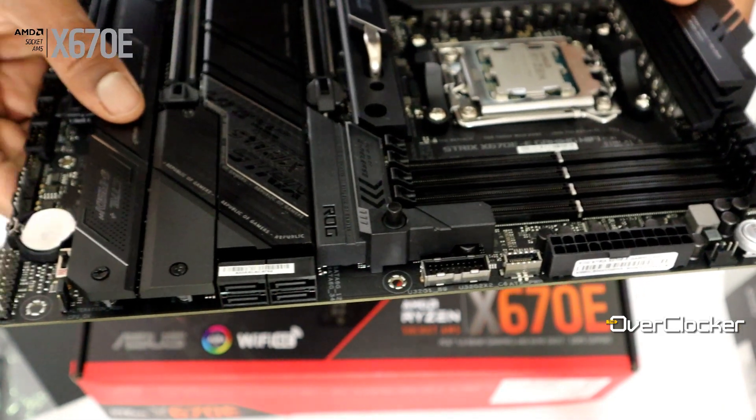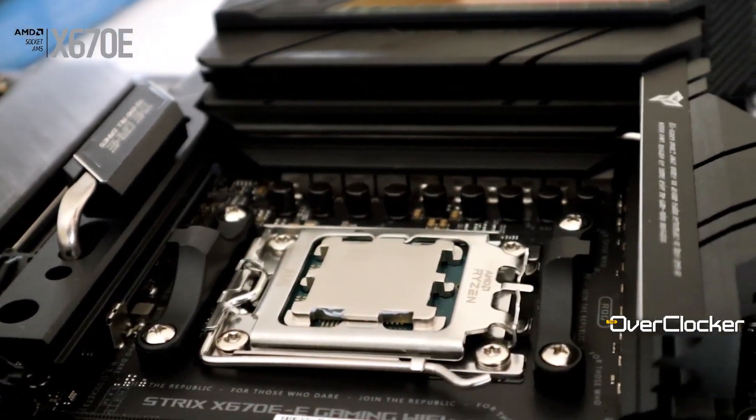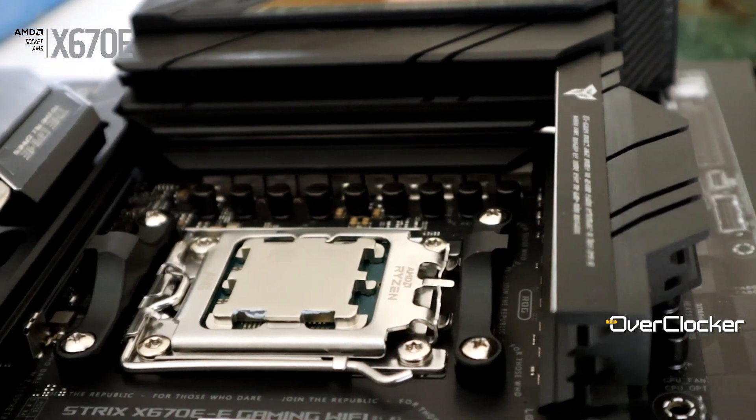This board ticks all the boxes for a high-end and even ultra-high-end board. On the audio side, you get the ALC 4082 controller with a headphone amp for the front headphone jack, Nichicon Fine Gold audio capacitors, and DTS Unbound as a software feature. For R10,500 and everything you're getting, I don't think you're going to do better than this.